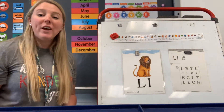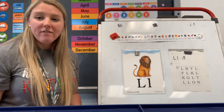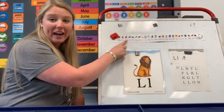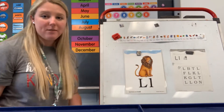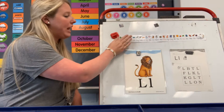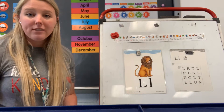Hi boys and girls! We are going to do our Saxon phonics lesson for the day. If you have not already, go and get your handwriting strip and today's worksheet. I'll give you just a minute to do that. Make sure you have your handwriting strip and today's worksheet. If you need to pause the video, you can pause the video.